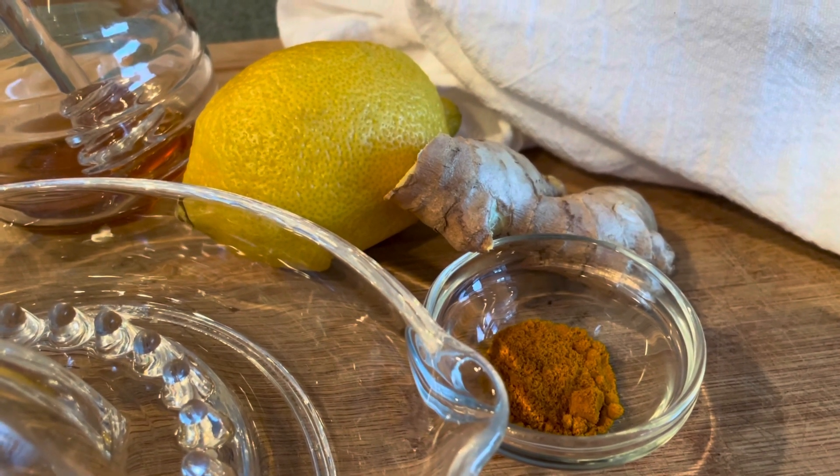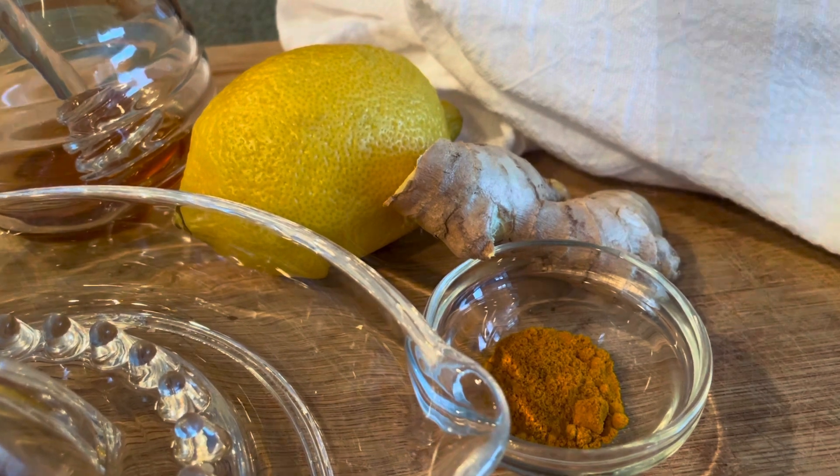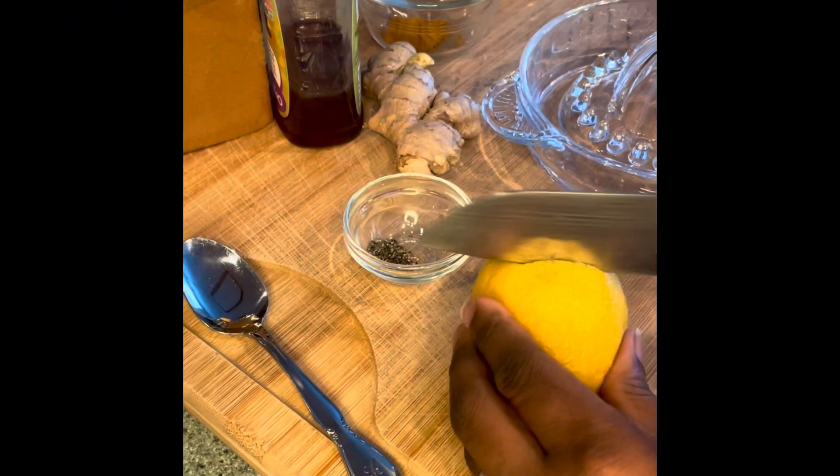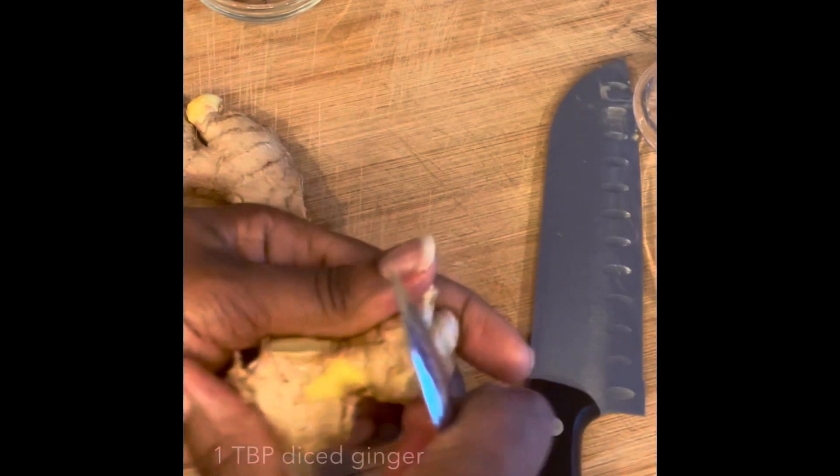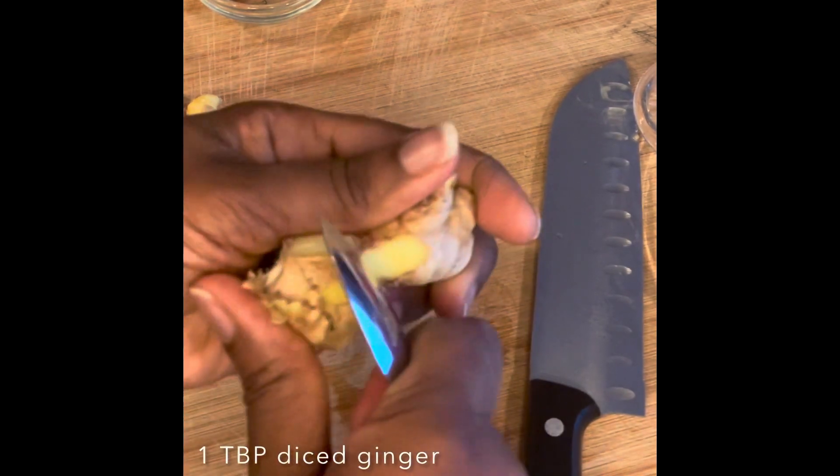To begin, you're going to take the juice from one lemon, and then you're going to take an inch and a half to two inch piece of fresh ginger, peel it, and dice it into small pieces.